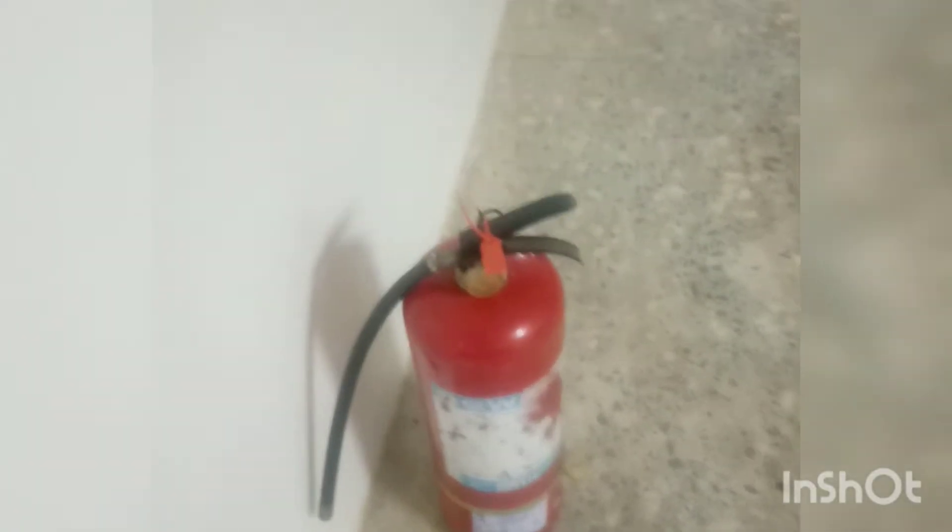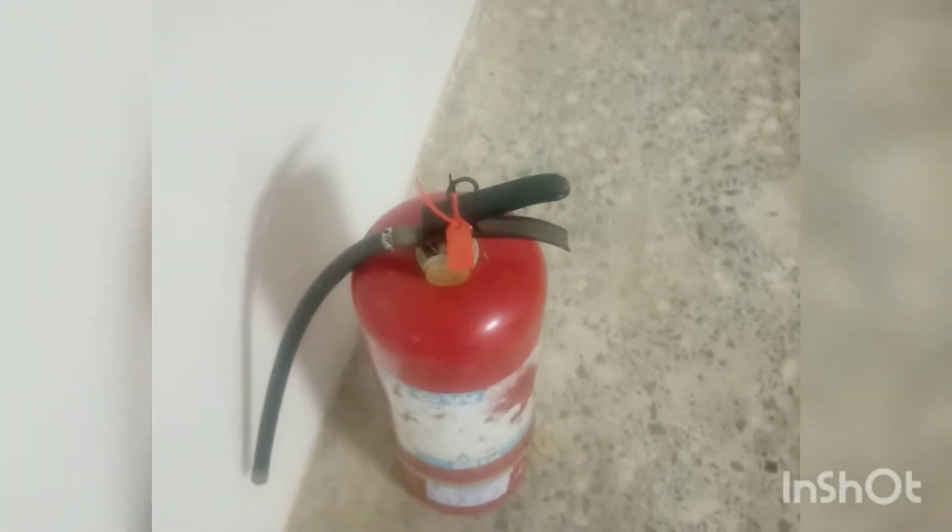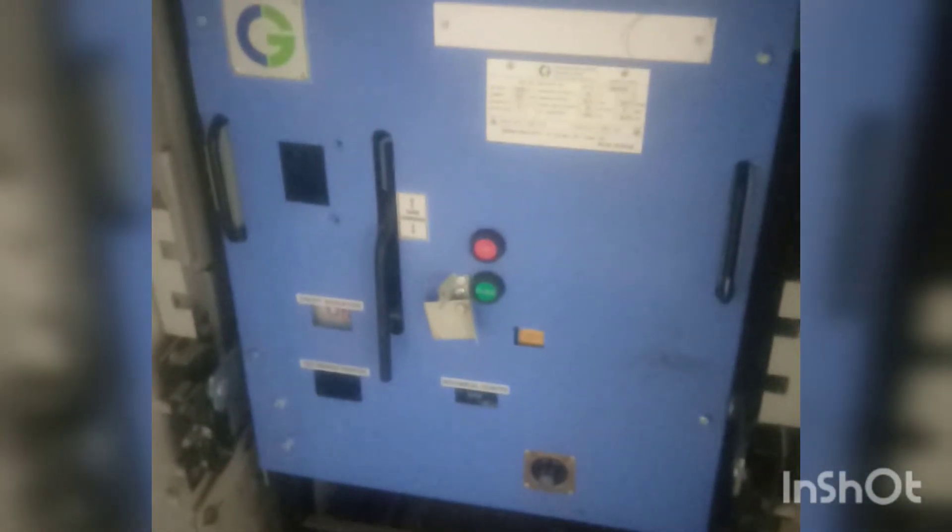Number one item is the Fire Extinguisher. Number two is Insulated Mat. Number three is Energy Meter. Number four is Voltage Transformer. Number five is the Panel itself. Number six is the Circuit Breaker.